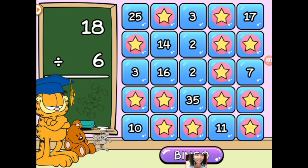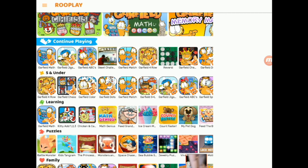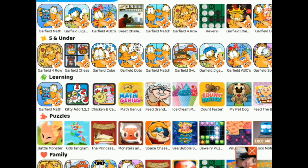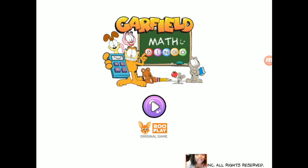We're getting close, but not quite there. 22 divided by 2 is 11. And I've got bingo! As you can see, it's a lot of fun. Children are building their math confidence and their skills in a very fun way. And RuPlay has not only this game, Garfield Math Bingo, which is an original RuPlay game, but we also have over 500 other games as well.